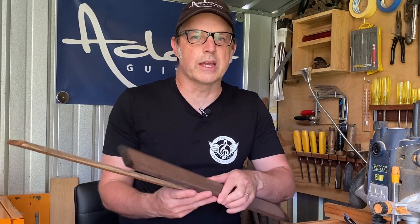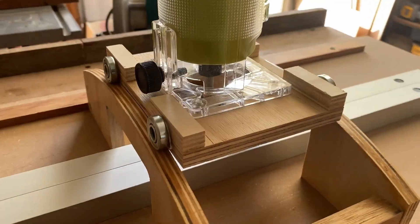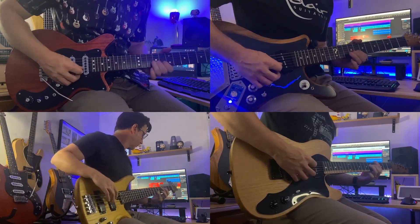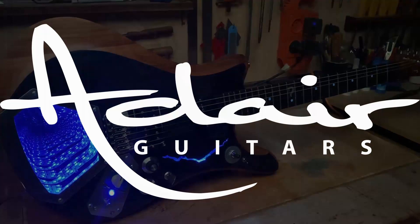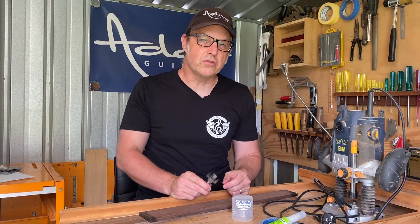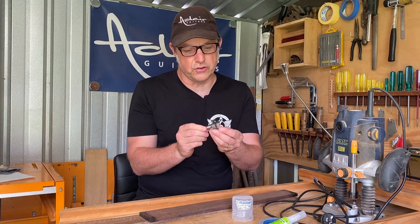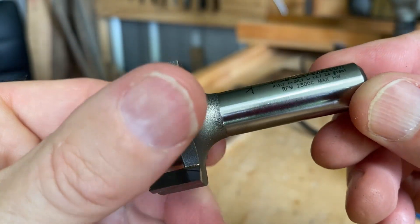Recently I got this surfacing router cutter bit from Radian Tools. Let's see how well it works to thickness a couple of fretboards. I've always used a router sled for thicknessing, but I've never had a specialist router bit to do the job — and that's now what I've got with this one.